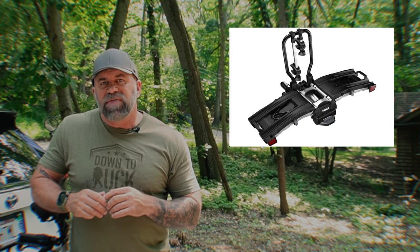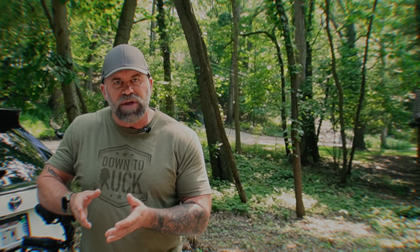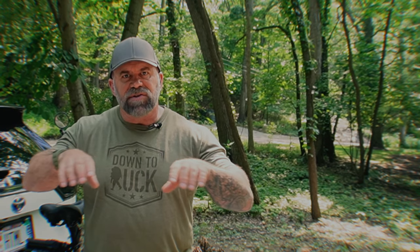The very first rack I picked up was the Thule Easy Fold XT. It cost about a thousand dollars, and I loved a lot of its features. But when we actually put my bike on it, the rails where the tires sit seemed too small, plus the straps weren't long enough and would have to be purchased additionally. So I went right back to REI to get another one that would fit the bike better.